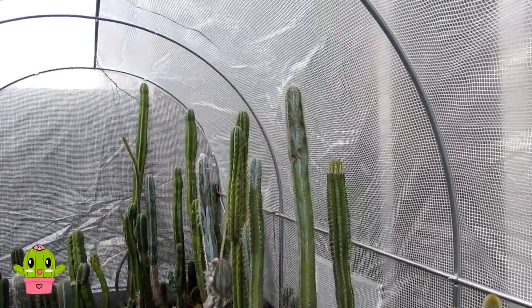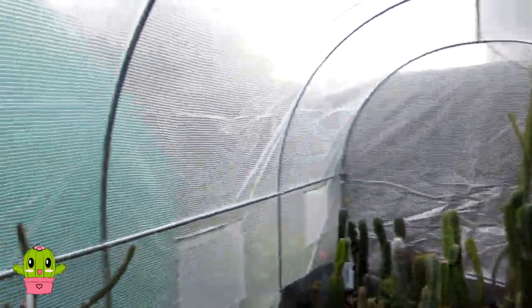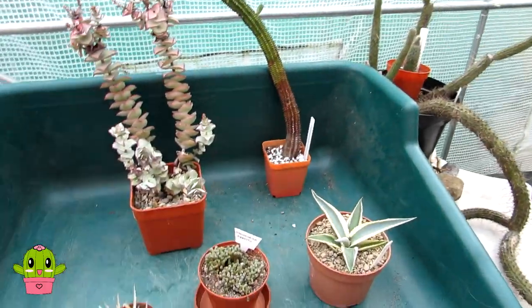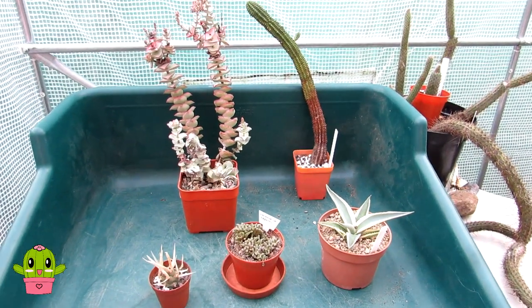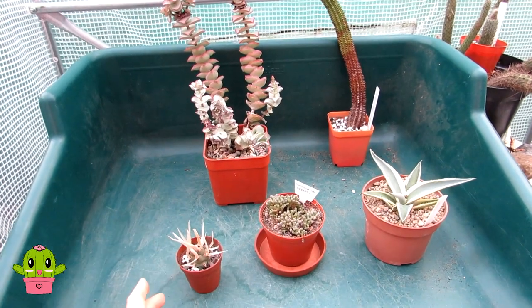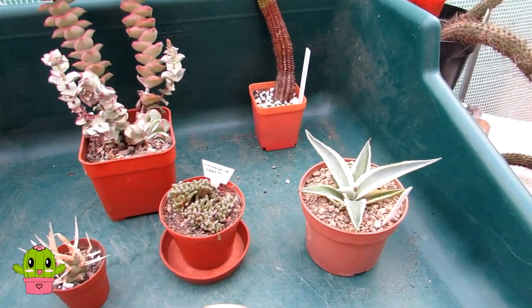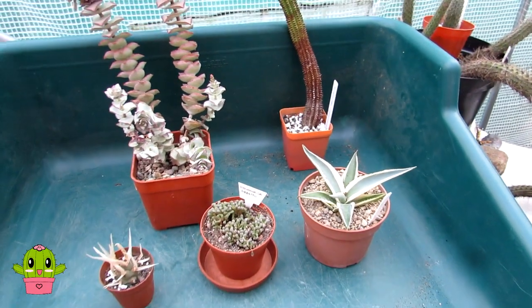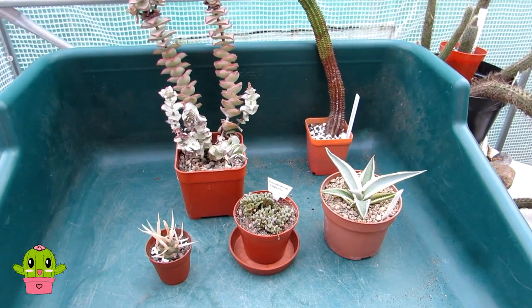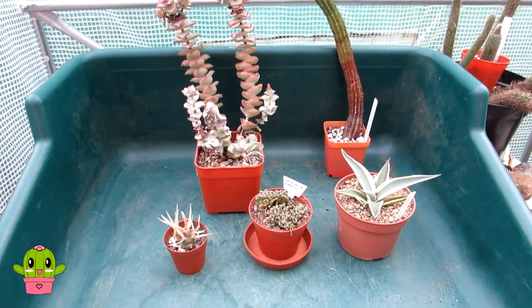Hello cactus and succulent growers, it's Lynn. In today's video I'm very excited to share our wonderful new cacti and succulents that we got from our Cactus and Succulents Society. We've got five new beauties here, and the great thing about the Cactus Society is it's always a way for members to bring in extra plants to gift away, sell, or swap.